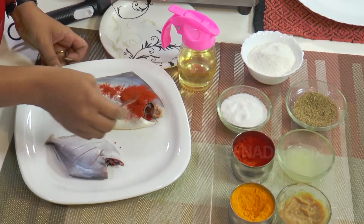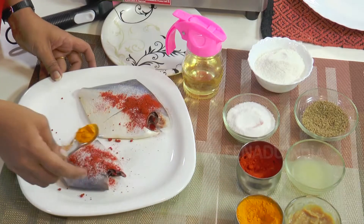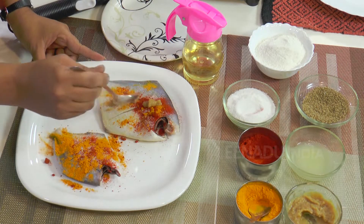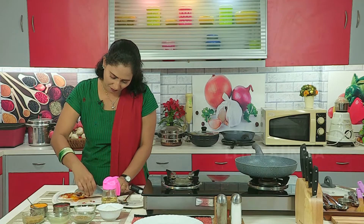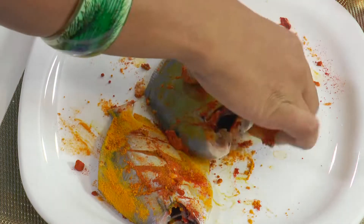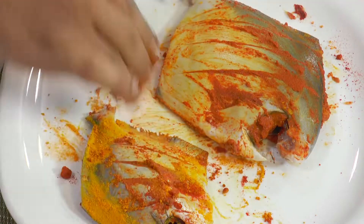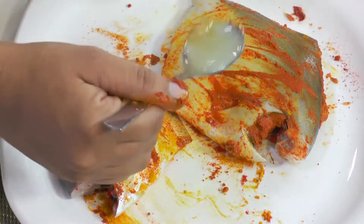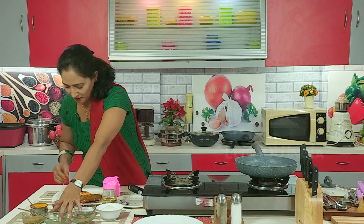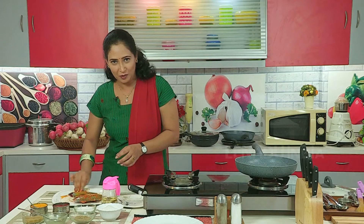Now we will first marinate this pomfret. Add red chili powder, a little salt, turmeric powder, garlic ginger paste, and apply it on both sides. Then put in the lemon juice. We are putting the lemon juice later so it will properly absorb the ingredients we have applied on the fish and they will be merged.